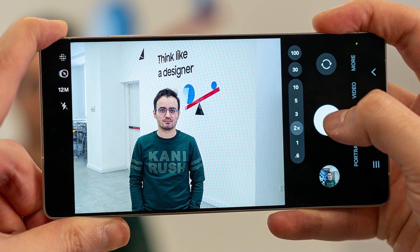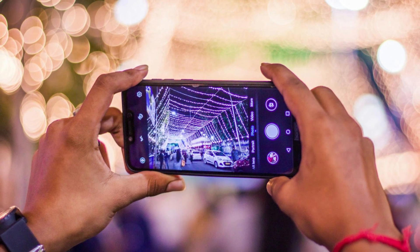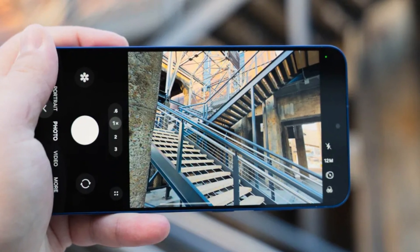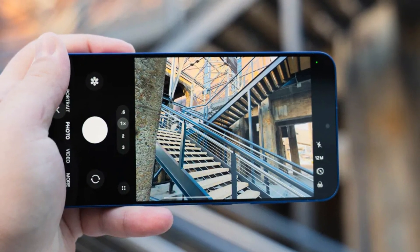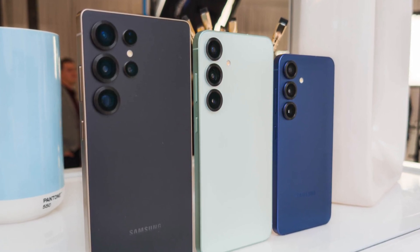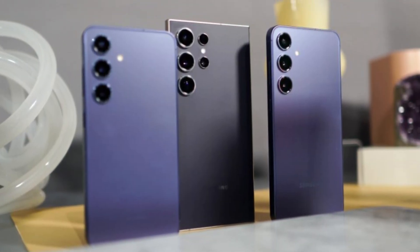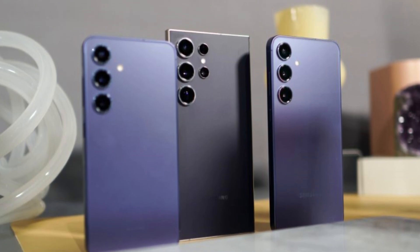On the Ultra side, the S26 Ultra is expected to maintain its dominance with a 200-megapixel main camera and a 50-megapixel telephoto lens offering 5x optical zoom. There's still mystery around the rest of the Ultra's camera setup, but it's already looking like a serious tool for mobile photography. The base Galaxy S26 isn't left out either — past leaks hinted that it could also see a camera upgrade, though details are limited for now.